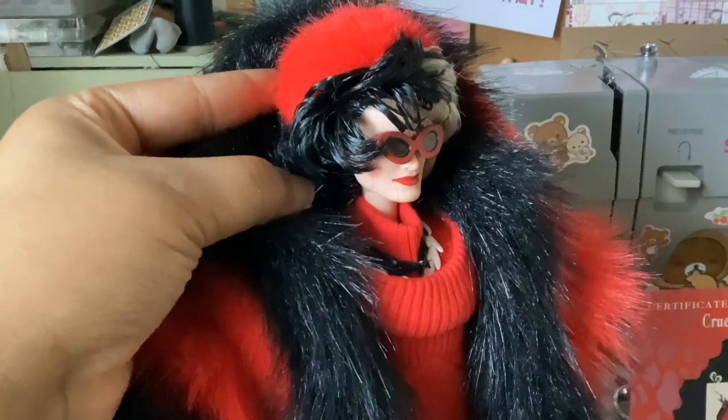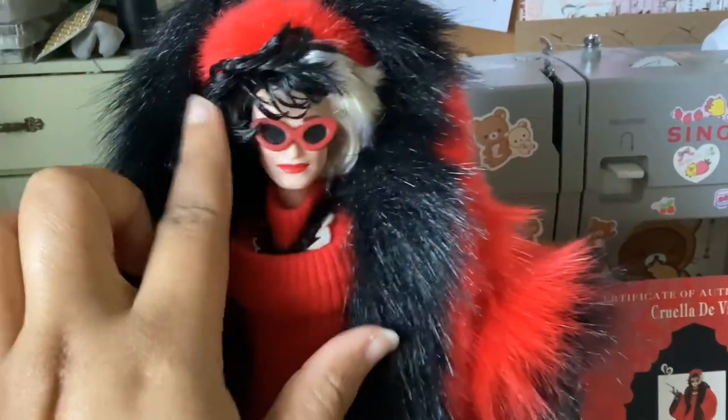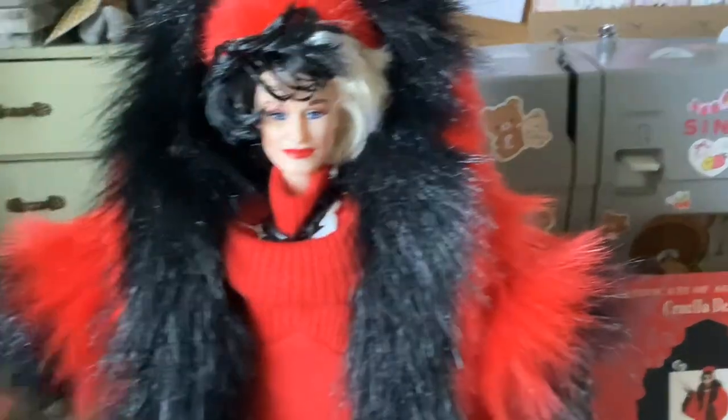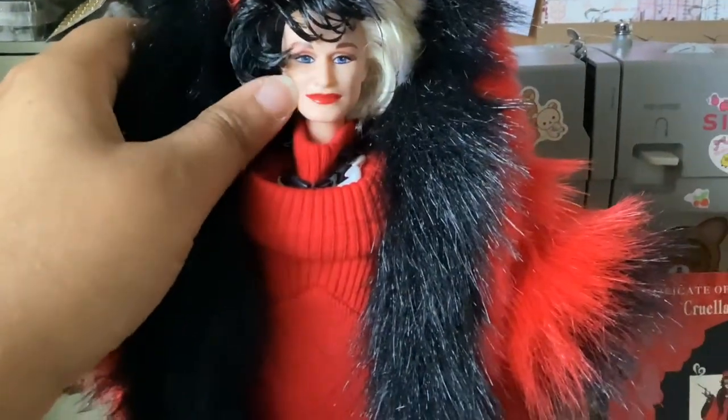She has a hat — so if you can see, if I pull back the hood a little bit, there is the hat. And she has her half black and half white hair. We're going to take her glasses off so we can see her face.